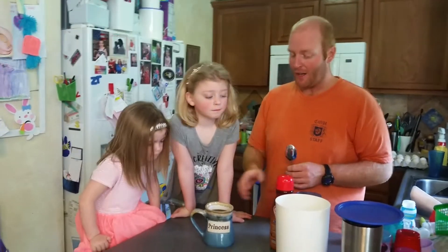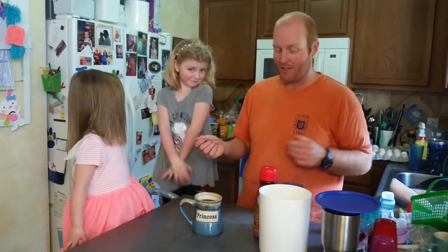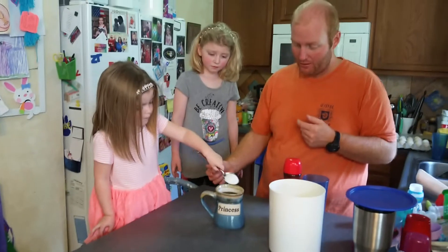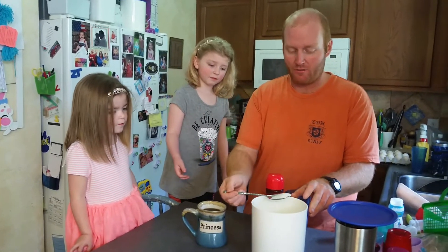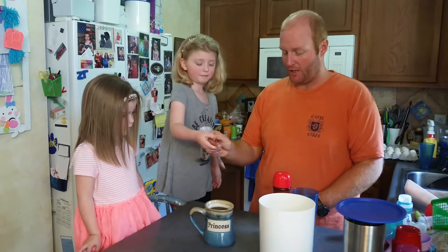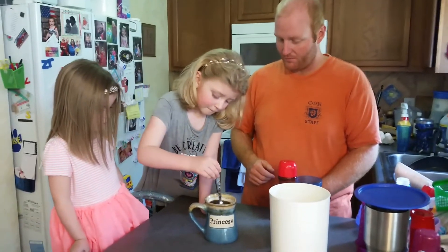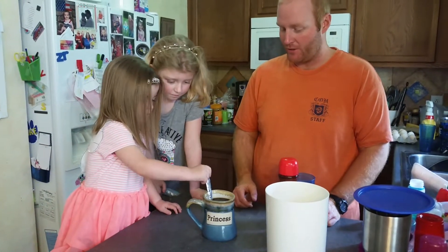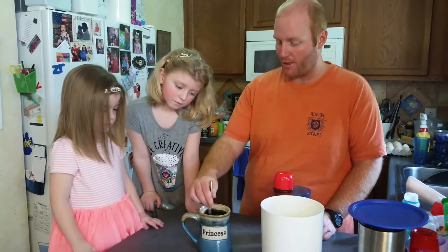Next, after your coffee is done, in your princess cup — because that is a fantastic cup — we are going to put some sugar in. Little sissy is going to put some sugar in. Good job little sissy. Big sissy is going to put some sugar in, about two teaspoons. We are going to give it a stir — big sissy first, and then little sissy. Make sure it is all stirred up really good.